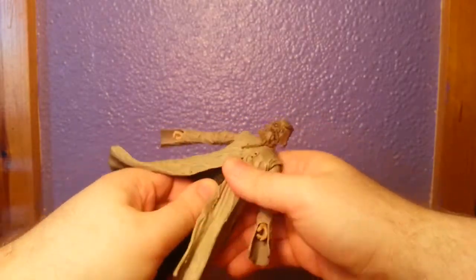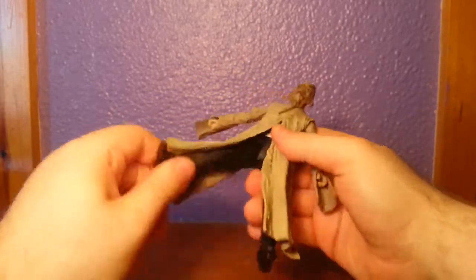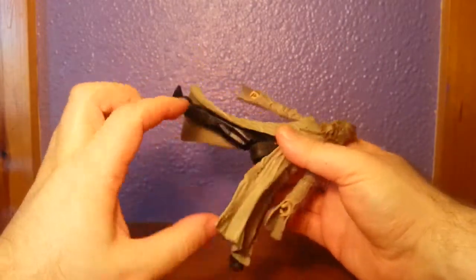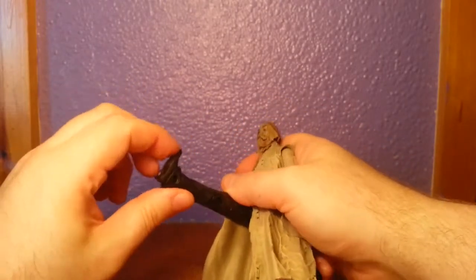He's got a waist cut and a DCUC-style hip cut — goes to there and out to there — very hindered by the coat. Thigh swivel, single knee, and ankle joints going forward and back.